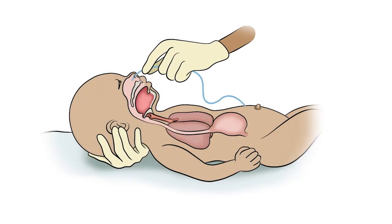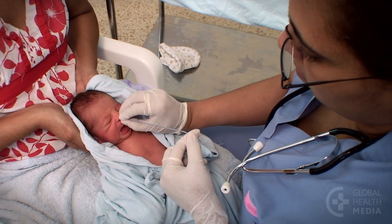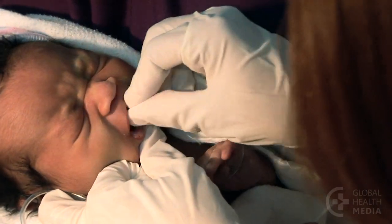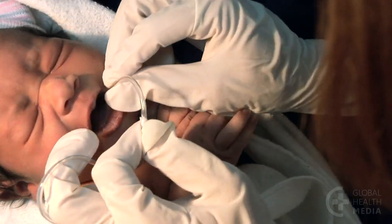The tube is passed through the nose or mouth, down the back of the throat and into the stomach. Put it in a nostril if the baby is breathing easily. Put it in the mouth if he has breathing problems, if the stomach needs to be drained, or if you don't have a very narrow tube.